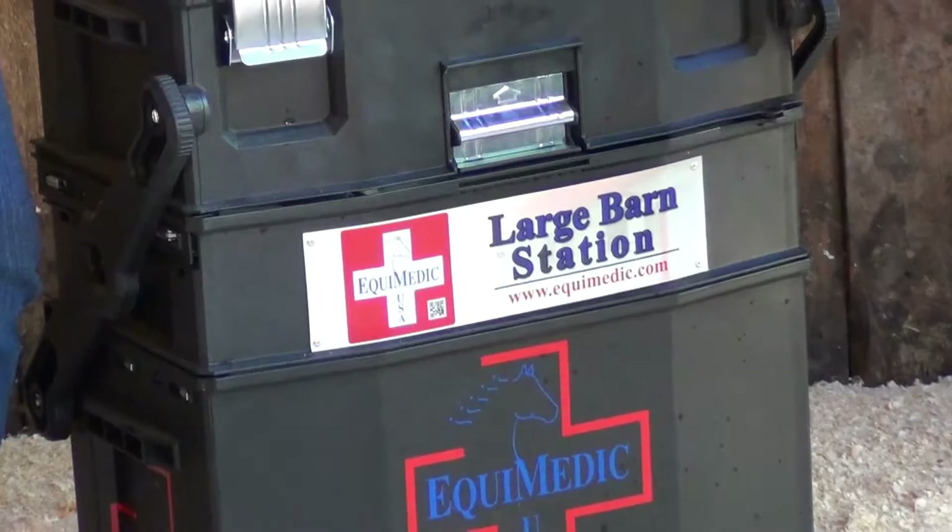Equimetic USA, the world leader in equine first aid, is proud to introduce you to the most expansive kit in our series of complete barn equine first aid kits. This is our large barn station.